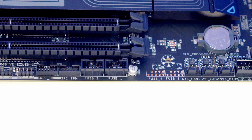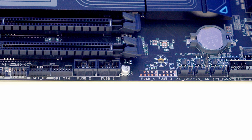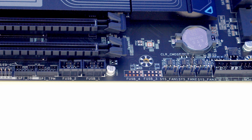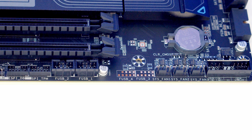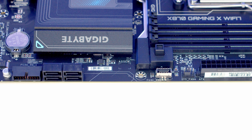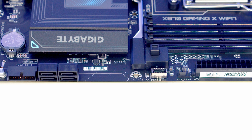We've then got three system fan headers with a clear CMOS jumper just above these, and at the bottom right-hand side of the motherboard we've got our system panel header where you're going to plug in your front panel connectors. We've also got chassis intrusion, power LED and speaker headers.